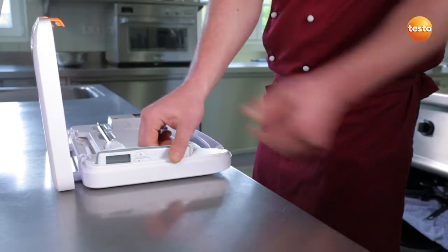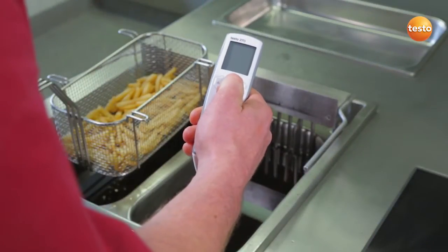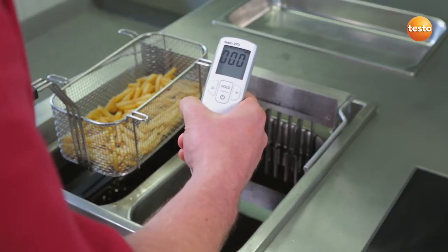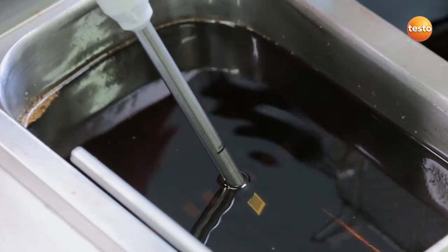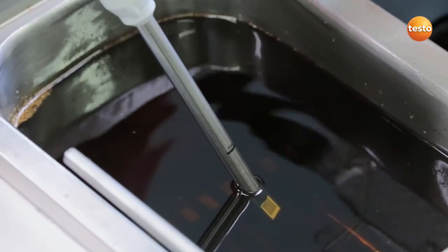This is my Testo 270. I switch it on. The cooking oil tester is in auto-hold mode, that makes the measurement easier. We are ready to go. When there are no more bubbles rising, I know that there is no water left in the oil, and I can start.